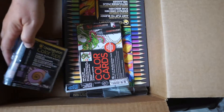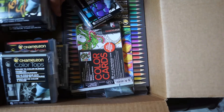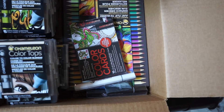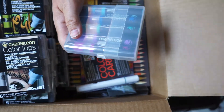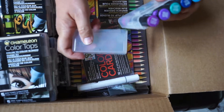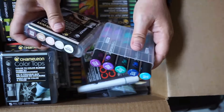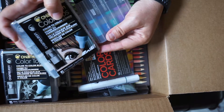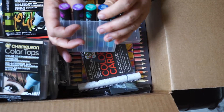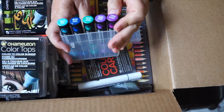So let's open one of these up and take them for a ride. Let's open up the cool tones. It just slides open. Somehow they said they connect — so they must connect sideways like this. Here I've got sky blue, blue violet, aquamarine, deep violet, and purple grape.